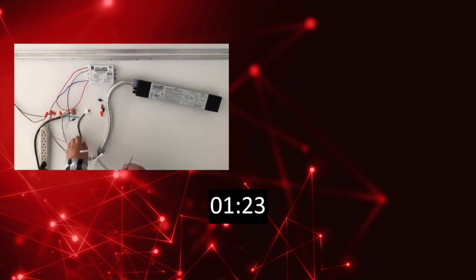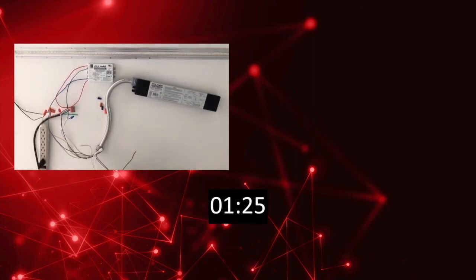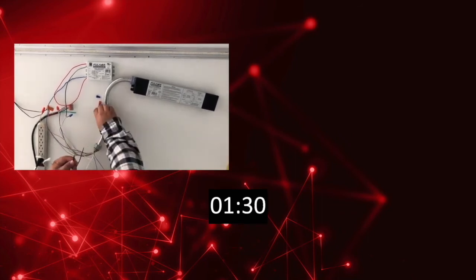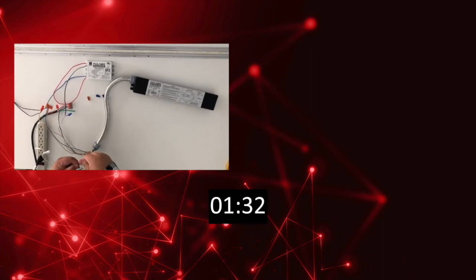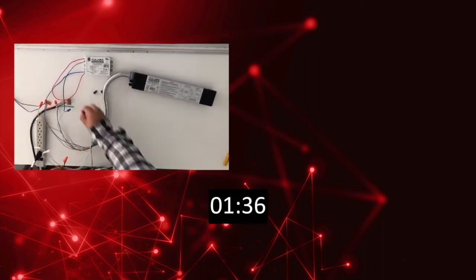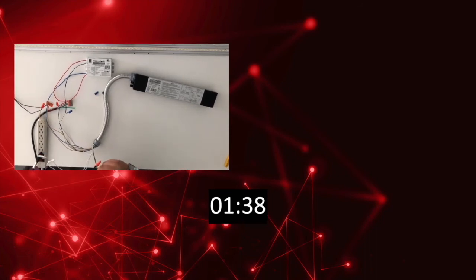This product is the perfect fit for fixtures where the components of the fixture are not easily accessible. The FH-UPS1-UNV25L-SD combines great versatility with simplicity. It looks like the wiring is just wrapping up now, so thank you for watching.